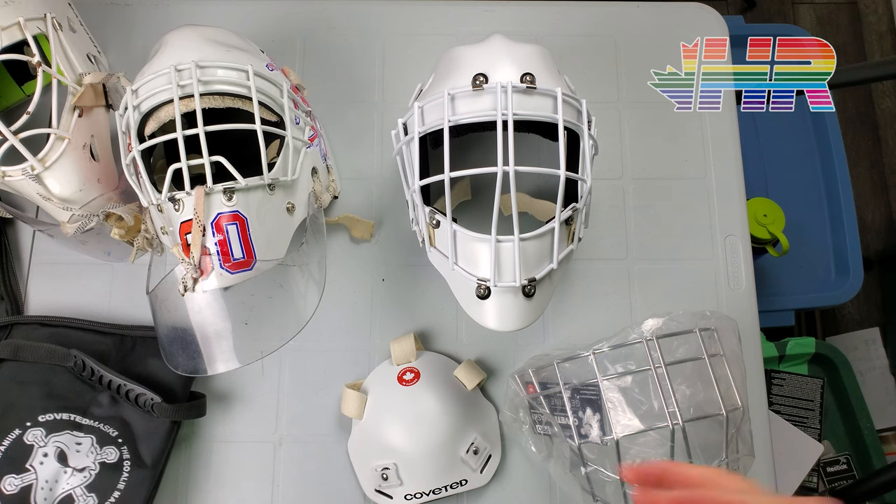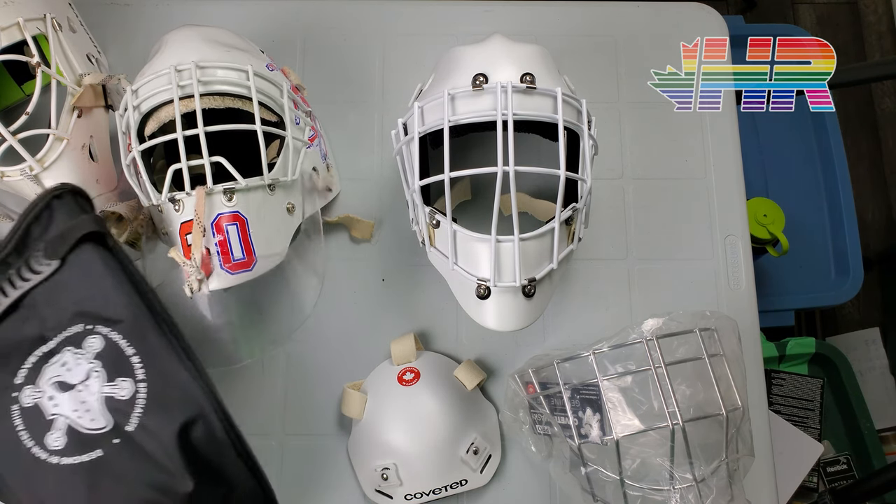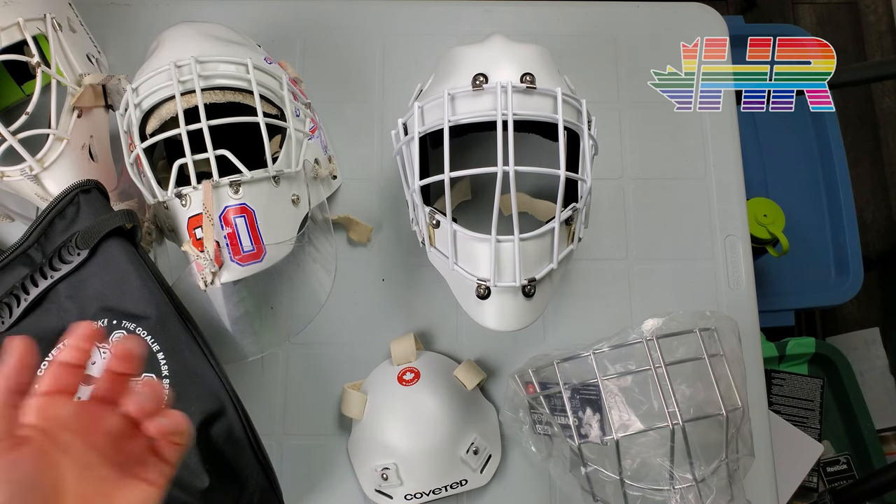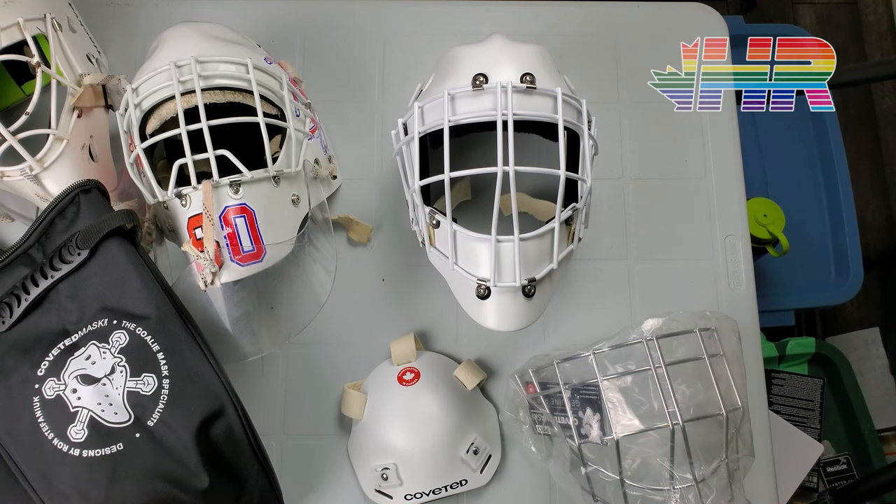So what comes with the mask? I was able to go to their factory and actually talk to Ron and try stuff on. Obviously if you're not around, you can't do that. I'm not really going to talk about whatever their guarantees and stuff like that is — I'm just talking about the gear and why I bought it.